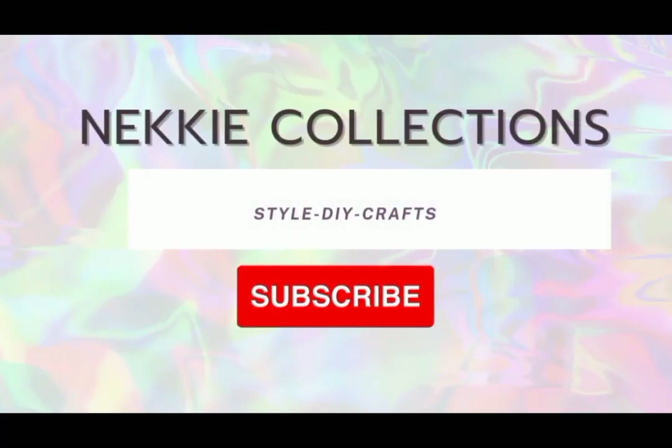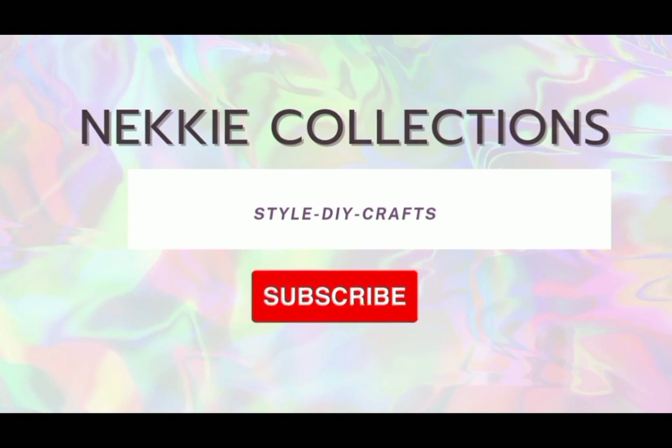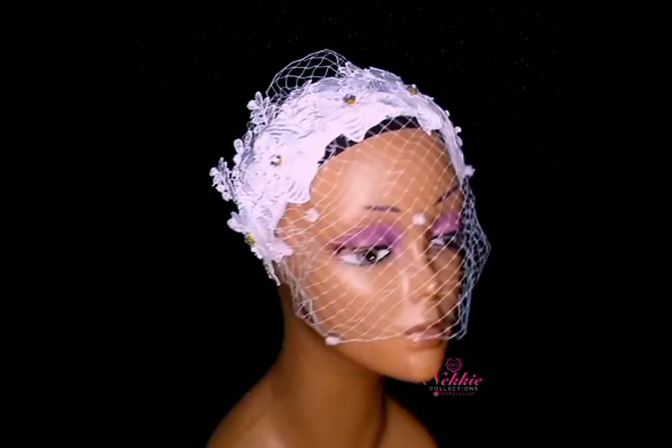Hello creatives, welcome once again to my channel. Thank you so much for joining me. Today I'll be sharing with you how I made a very lovely veil fascinator headband.